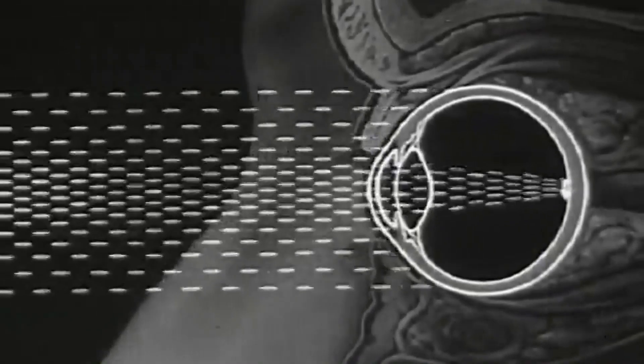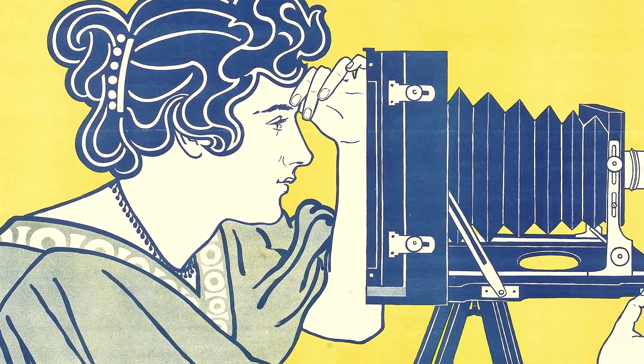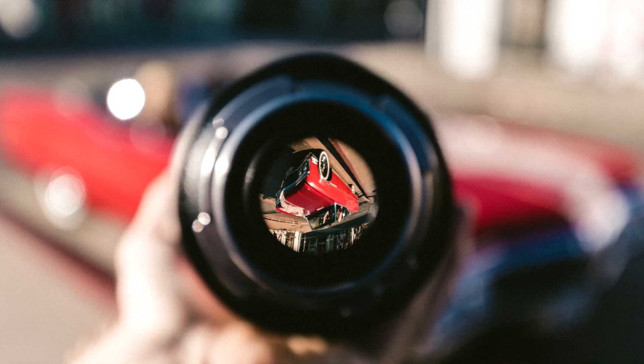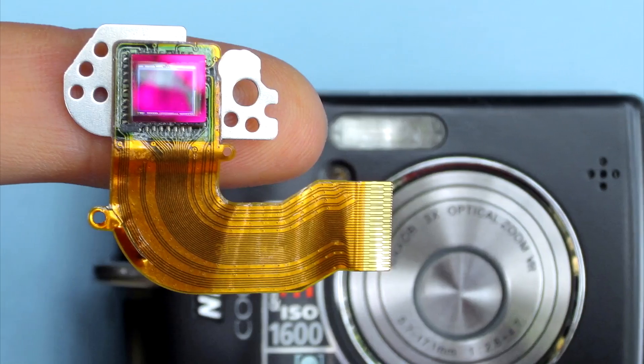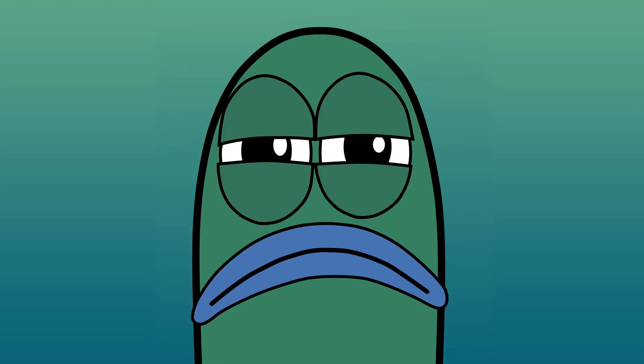Fun fact: a camera works in a very similar way to an eye. The aperture is like your pupil, the camera lens works like the crystalline, and the digital sensor is analogous to your retina. If you ever forget your glasses, the trick is not to trust your crystalline and to not let it control the path of light.